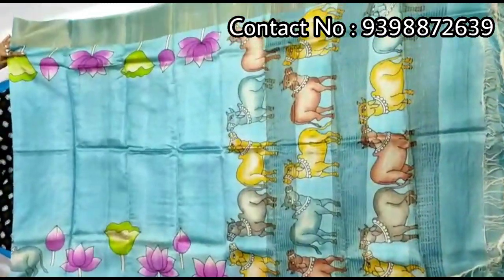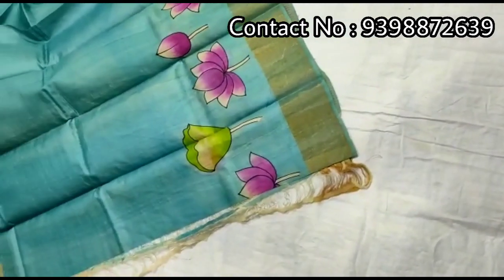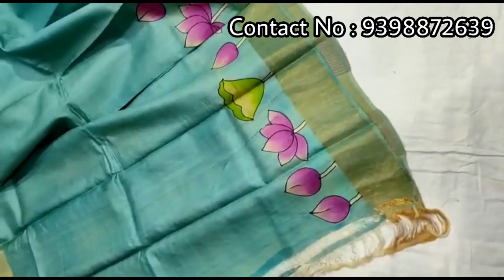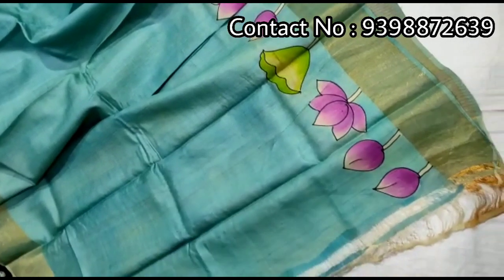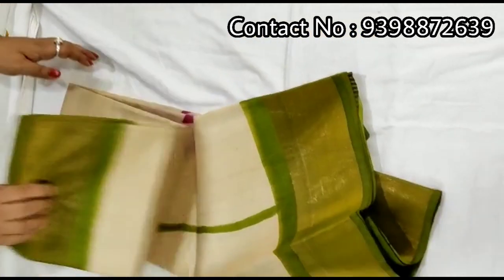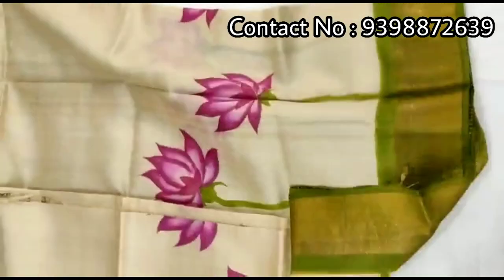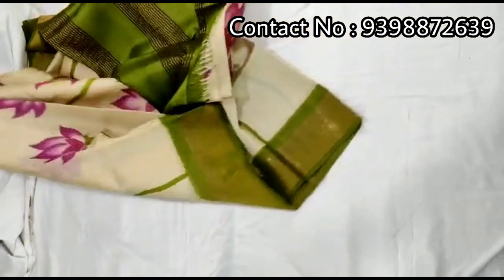Full body — pallu portion. Very beautiful pallu portion. Full body portion. Running blouse piece with this shari, work in slips border. Pure zari border toucher, hand-painted shari.